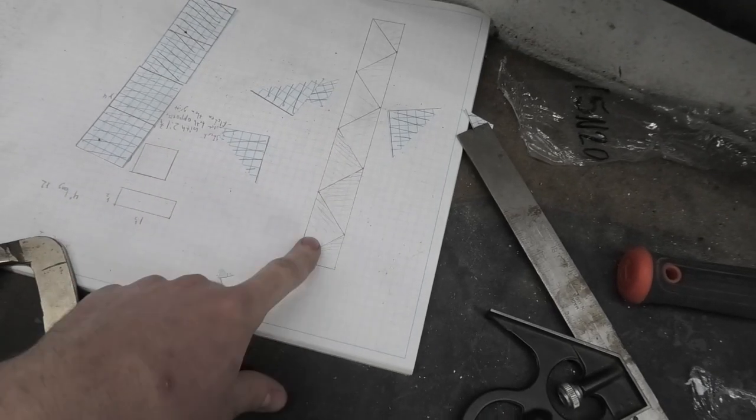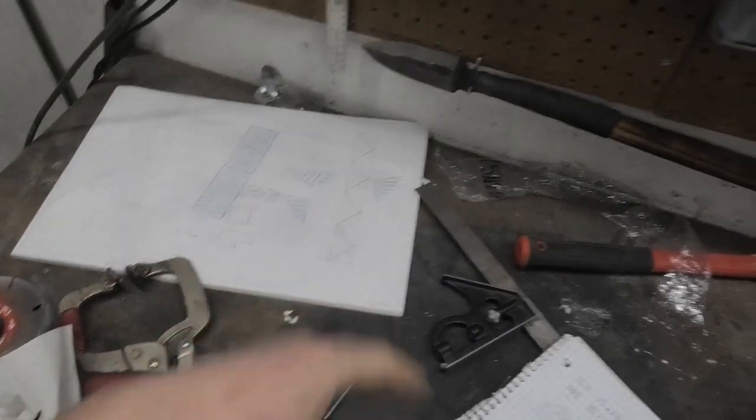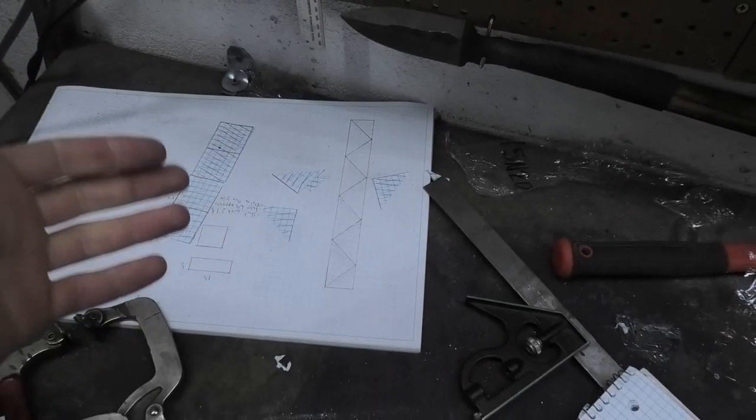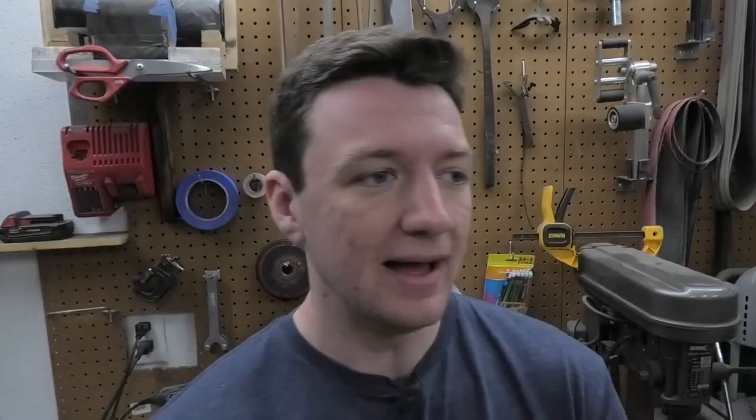I changed the design just a little bit. Originally each of these triangles would be one piece of twist Damascus, but instead of that I'm going to weld together two pieces of twist Damascus. I'll have like an arrow type of shape probably, and then I'll cut that into triangles and tile it like that. The reason I'm telling you this — last night I was thinking about this pattern and I was like, hey, this is kind of similar to a knife that I saw Will Stelter make on YouTube.